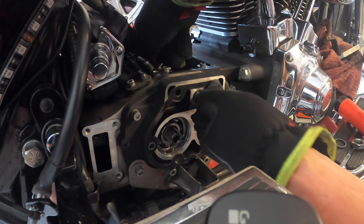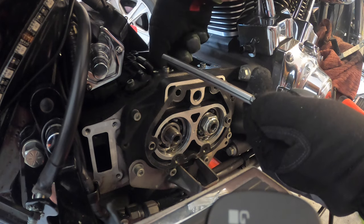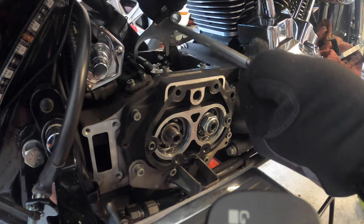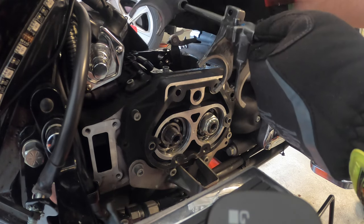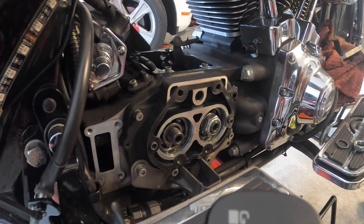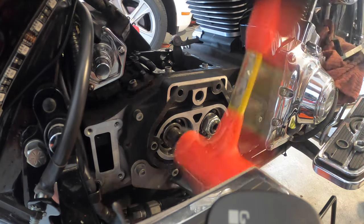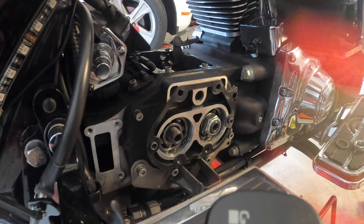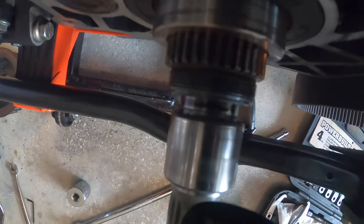Once you take the shifter forks out, they'll fall off. As you take each one out, put them back on a pin in the order they came off — that way you always know the correct position and can reinstall them without guessing. The manual also describes this process. With the forks removed, give the shaft a few dead blows and it'll move the axle slightly on the other side — just enough to expose the collar so I can get some leverage behind it and pull it off.